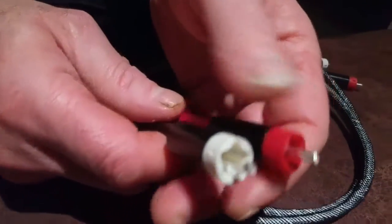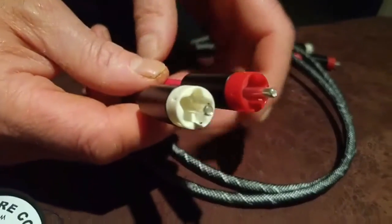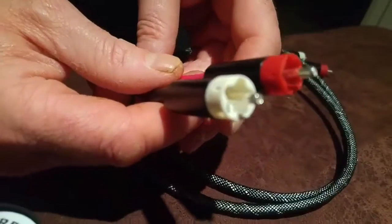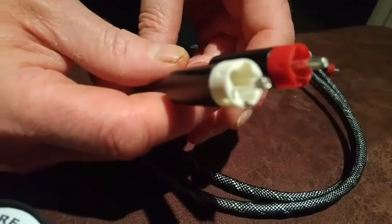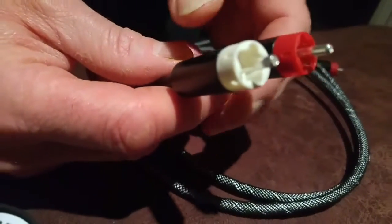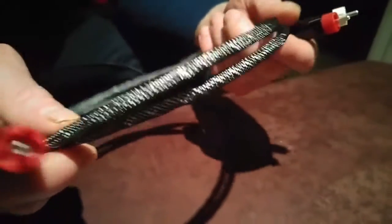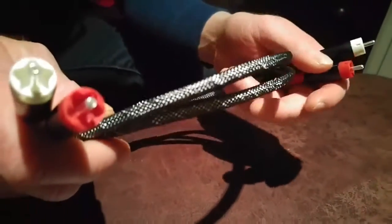I also want to talk about the RCA plugs. These are Starline silver-plated tellurium copper. Like the Eichmann bullet plug, the single pin design helps to stop micro arcing. I would allow around about 500 hours of running time on these cables to reach optimum performance.